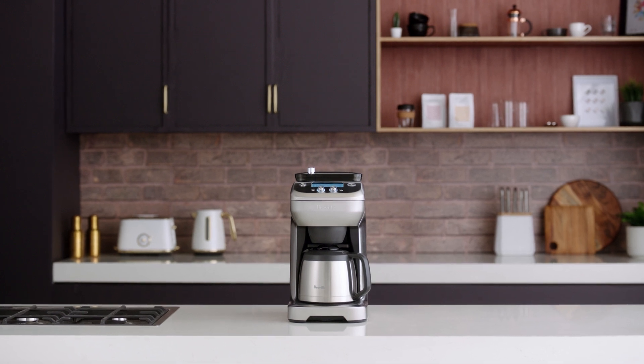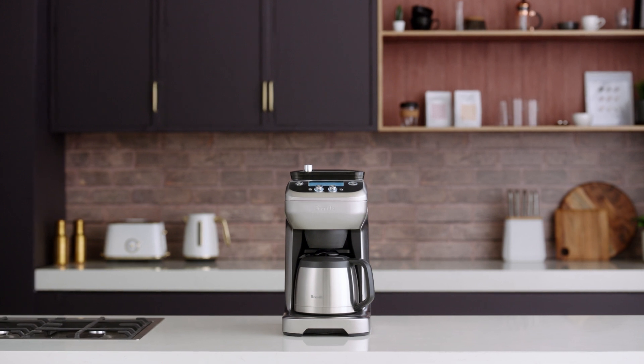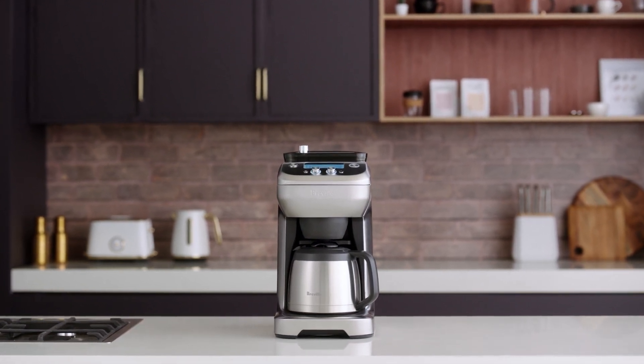The Calibrate function is used to adjust the grinder output times to compensate for variations in coffee beans. This includes origin, age, degree of roast, and grind size.